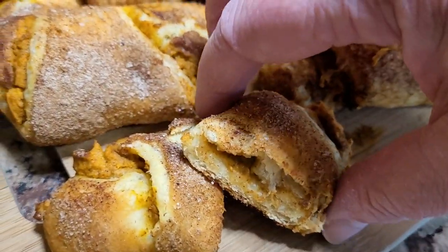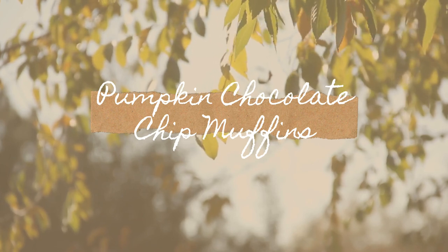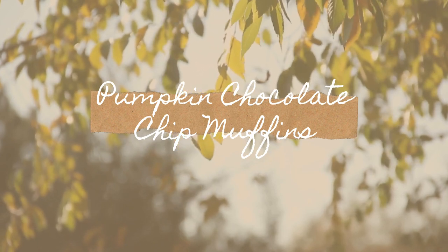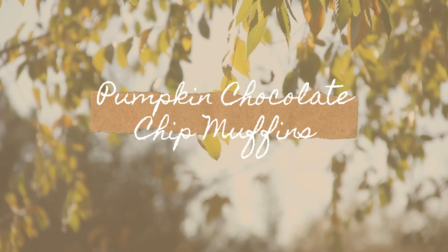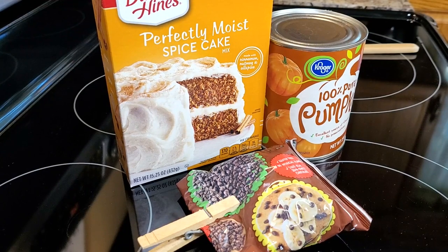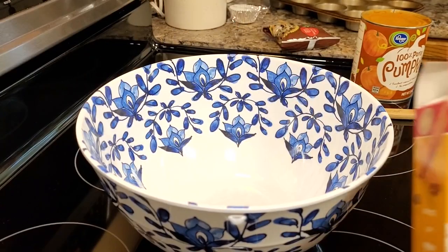They're made of simple ingredients that you're probably going to have on hand, especially in the fall, and you can throw them together in no time. The first one is a pumpkin chocolate chip muffin. This is made from just a store-bought cake mix, a can of pumpkin, and some chocolate chips.